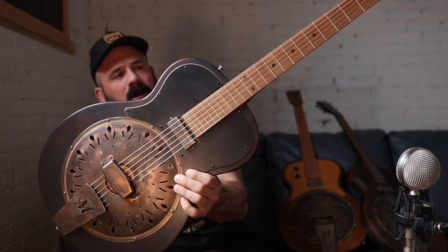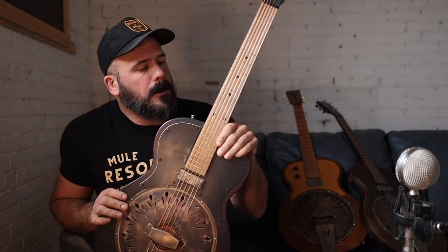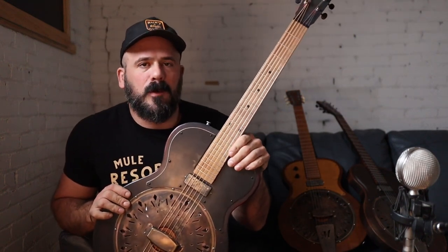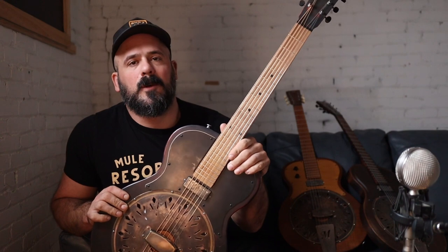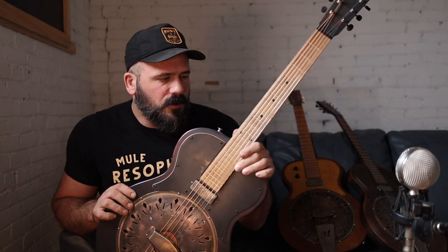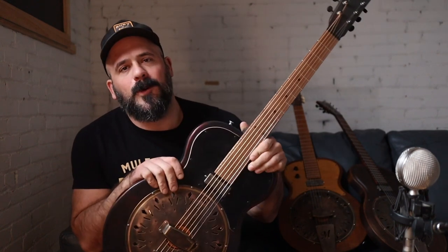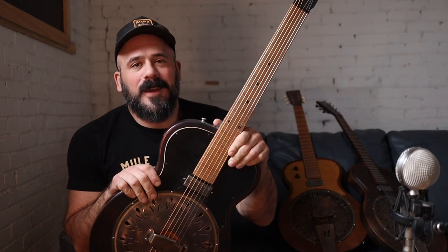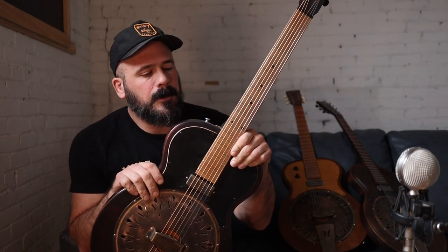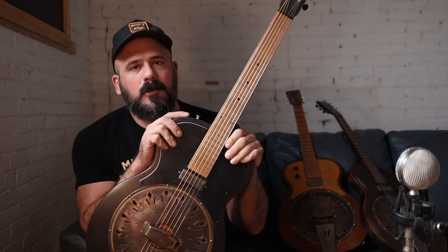This is a stripped down version of our Mavis guitar. Our greatest joy in building instruments is getting you a musical tool that you find new sounds in, you make different musical choices, you write new songs, you meet new people, you make new relationships — and this is going to be a tool that we use to continue to do that.